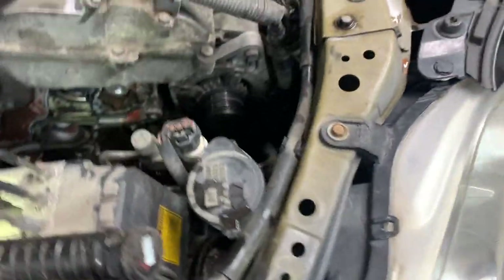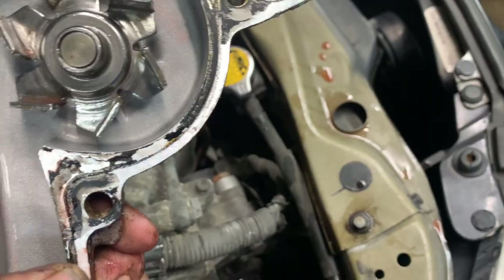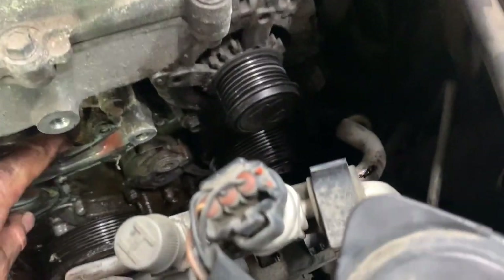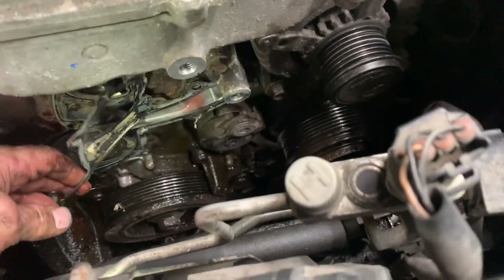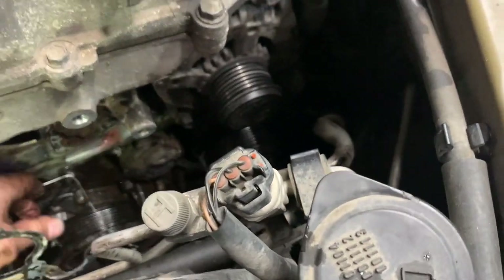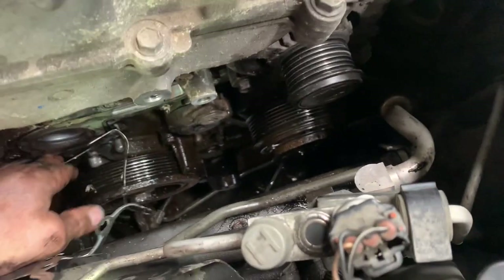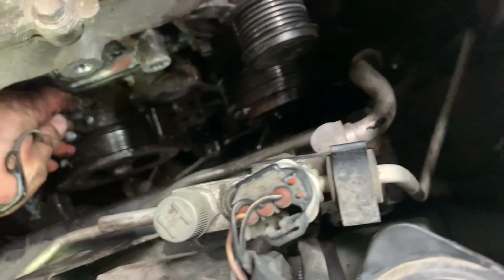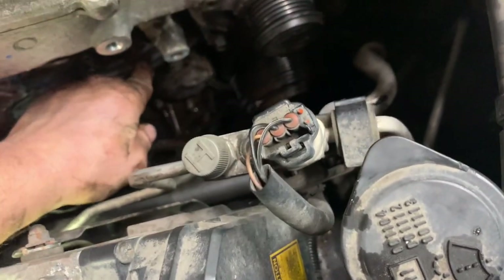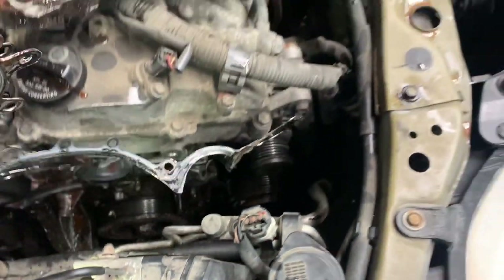Now remove the gasket — it should be on the front cover. It's a metal plate, so be careful not to cut your hand on it as it's pretty sharp. Get it off the dowels — there should be two dowels on it. It's a pretty layered gasket — it actually has a couple of gaskets on it.